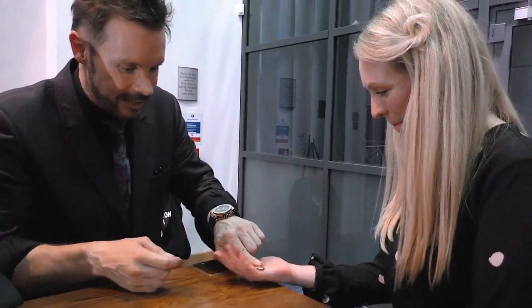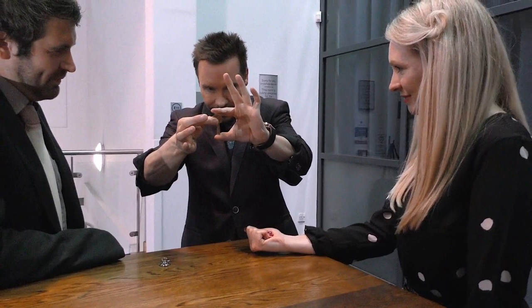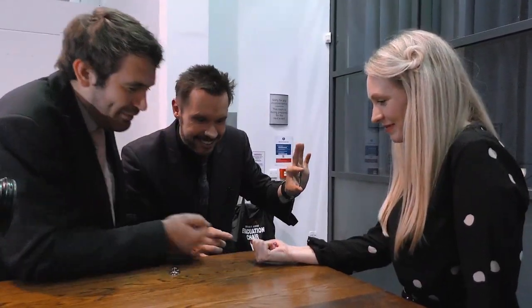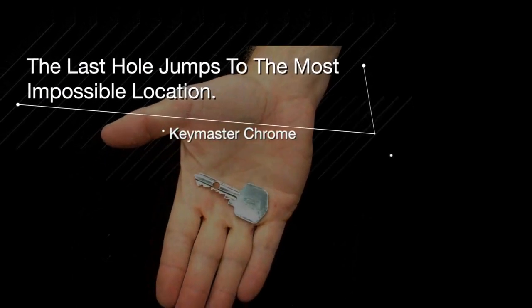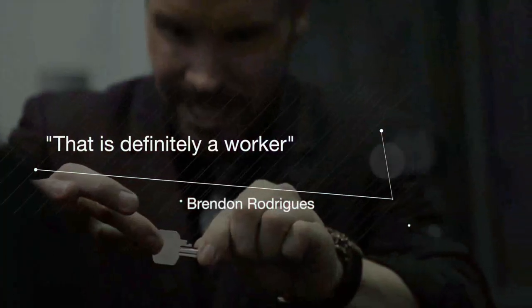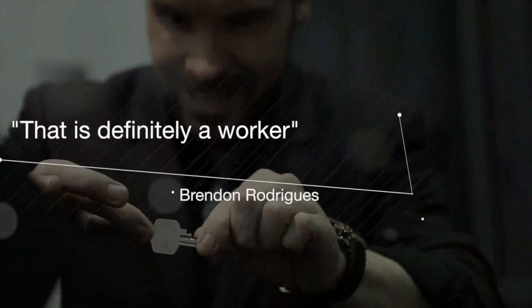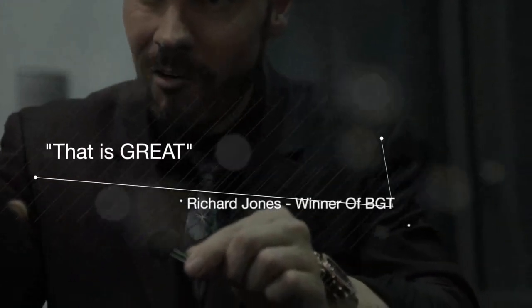Close your fingers. So, one more time — it was so good last time. I'm going to take away the extra hole. And I'm proud to present Keymaster Chrome, created by Craig.